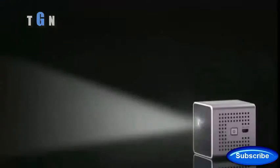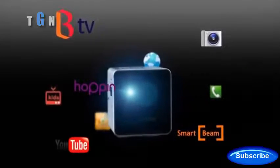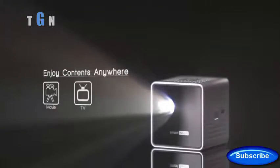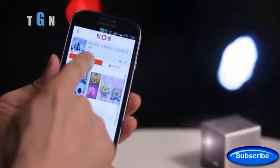SmartBeam allows you to project images easily on the wall or the ceiling without additional support. The joy of viewing your favorite content on a large screen anywhere, anytime. Educational material for your kids as well as movies, games, books, video chatting, internet surfing and more.